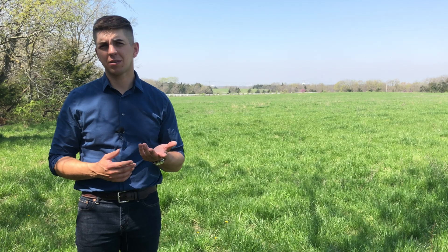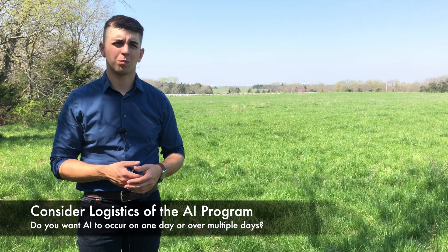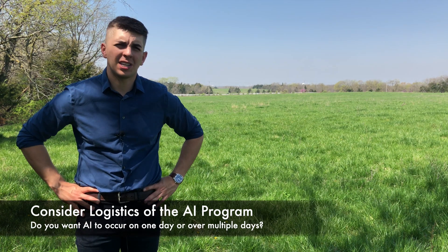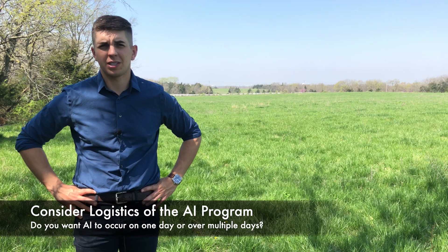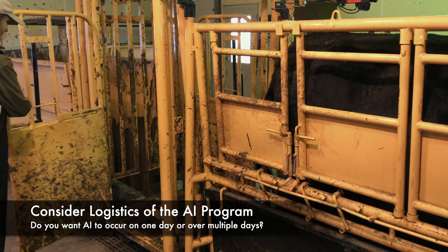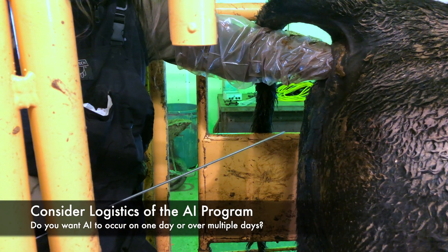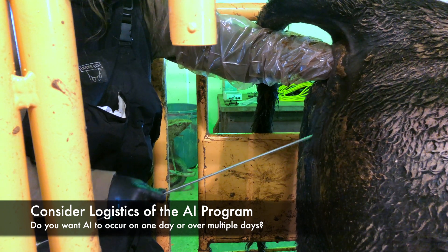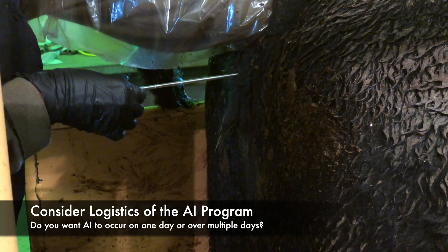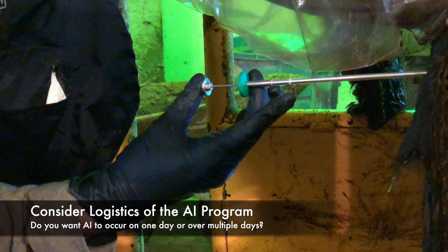Fixed-time AI protocols may have increased costs in drugs but decreased costs in labor. When choosing a synchronization protocol, you also need to think about whether you want AI to occur at one time on one day or whether you actually want it spread out over multiple days. If you're using an AI professional or a veterinarian to do your AI, you may find that they want you to have cows set up to breed in mass all on one day. But if you're doing some of the AI work yourself and aren't confident in your ability to get through large numbers on one day, you may actually prefer to have cows spread across multiple days.